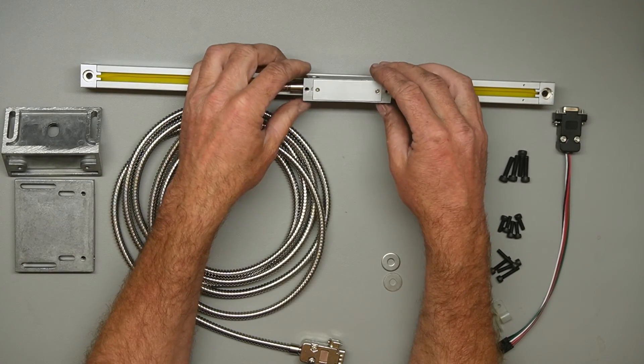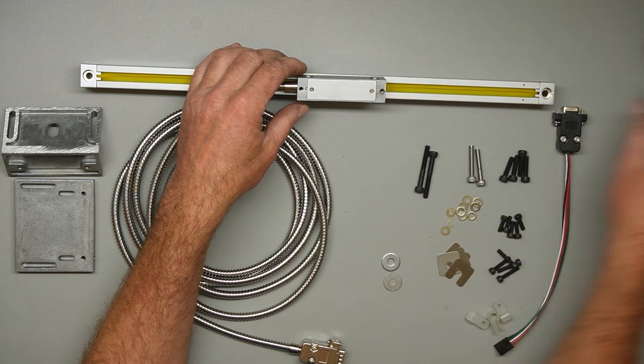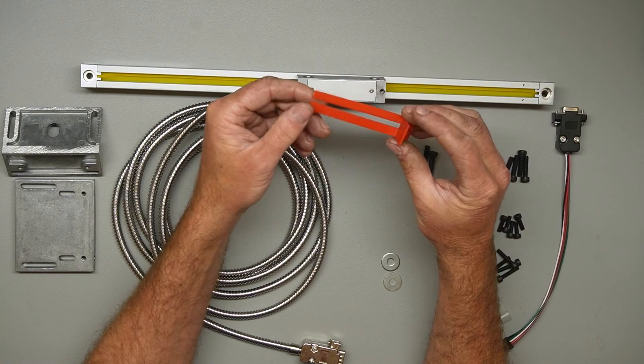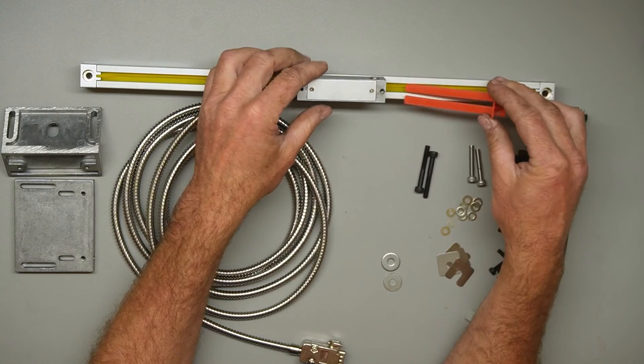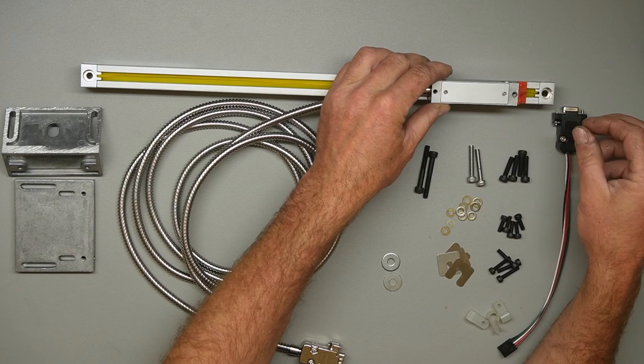Just make sure that once it's all tightened up, the encoder head is still free to move and isn't binding anywhere. And if you find that you have to put your encoder back in storage, there is a little plastic slider protection element along with four small screws, which can be used to safely affix the encoder head to the end.